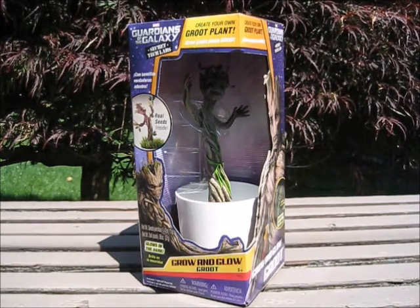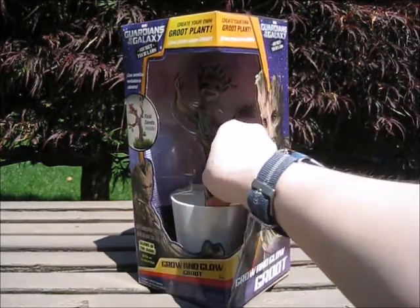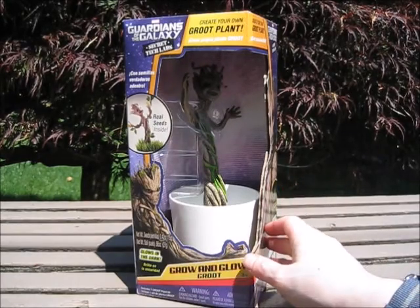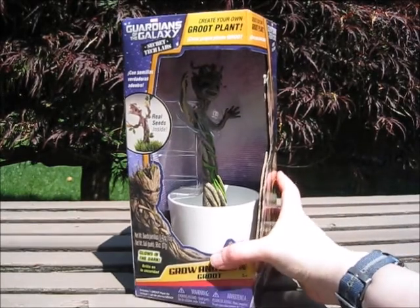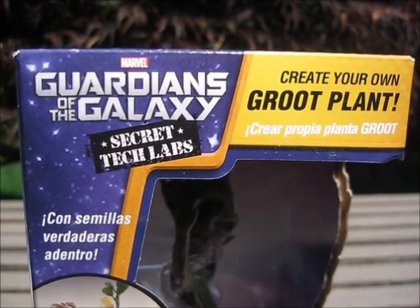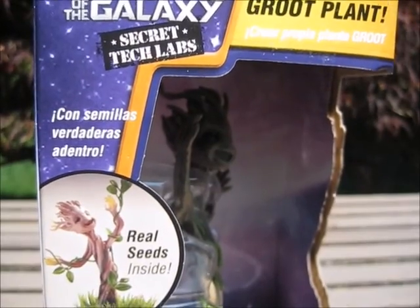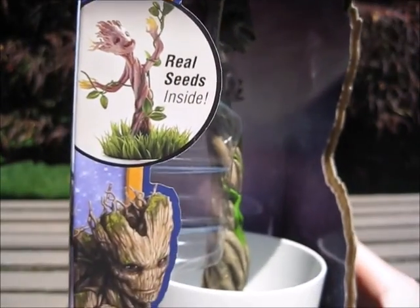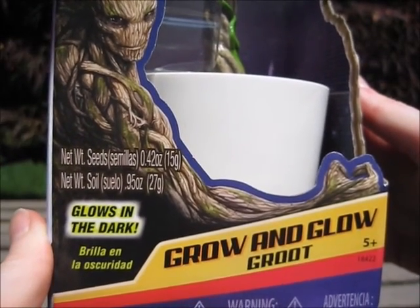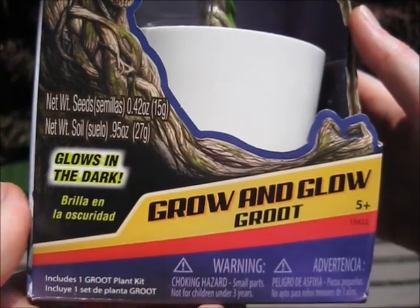We will show off the packaging first. I'm going to just say that there is no plastic in the front, so you can easily touch what's inside the packaging. I kind of wish there was a little bit of plastic, but not so bad. So Marvel's Guardians of the Galaxy Secret Tech Labs — create your own Groot plant with real seeds inside. And not only does it have seeds, but Groot glows in the dark. This is meant for ages five and up.